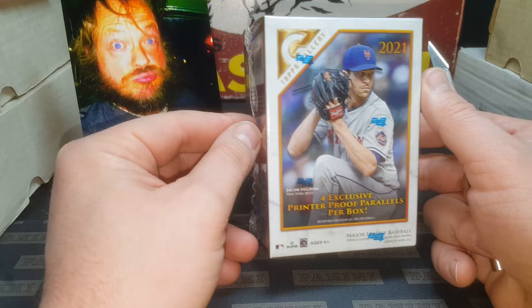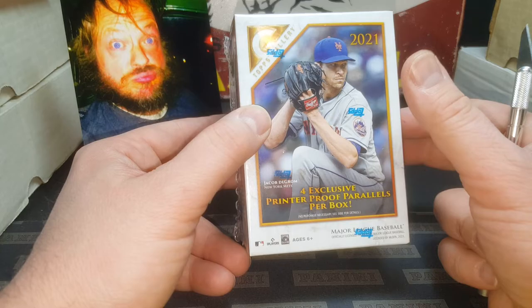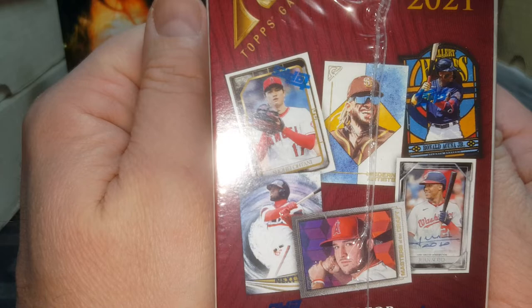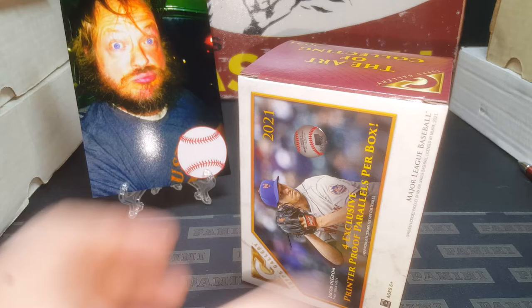Four exclusive printer proof parallels. I don't know what the heck printer proofs are - I guess it's because they have more non-art cards than artist proofs. Those are the odds on the packs for the blaster boxes. Autographs are super tough to pull out of these blasters. You do get two autographs in every mega box, which is really cool, but they're $80. You get what you pay for, though I shouldn't say that because I don't feel like you get $80 worth of autographs.